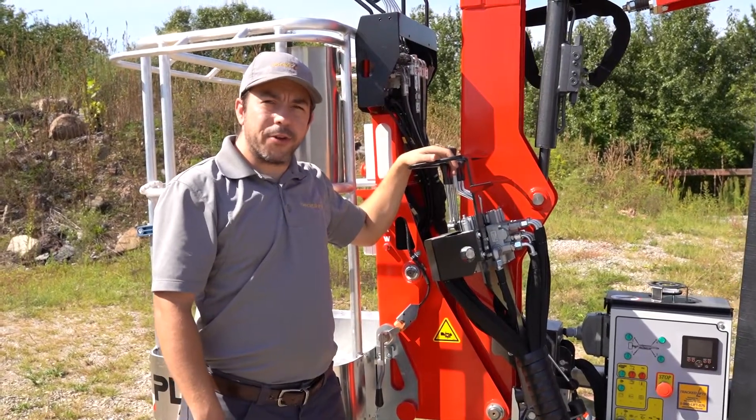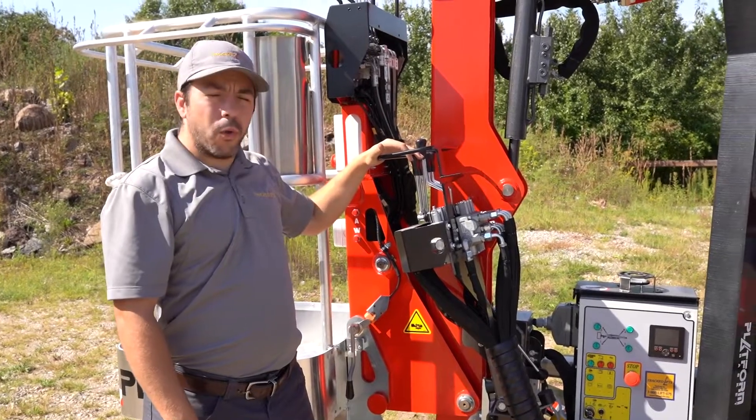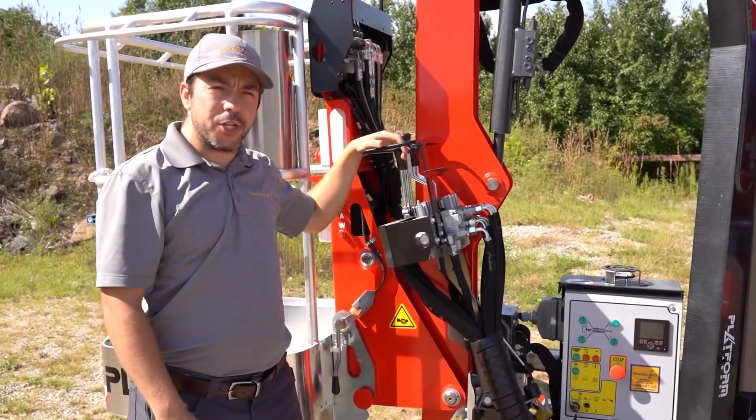I'll be going over how to deploy your 1890 properly. You'll want to move your outriggers one at a time to the ground to make sure that you clear any obstacles with the machine.